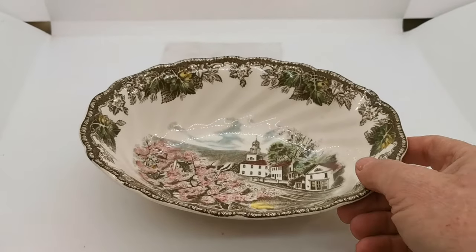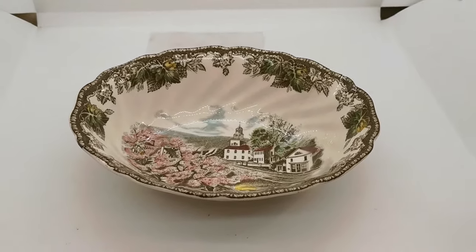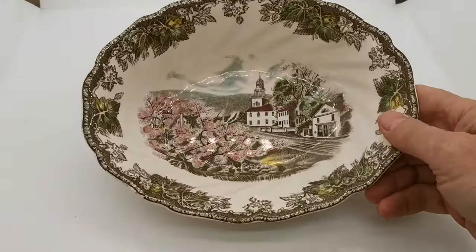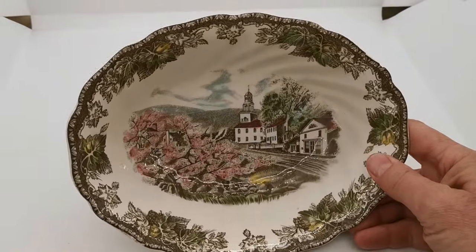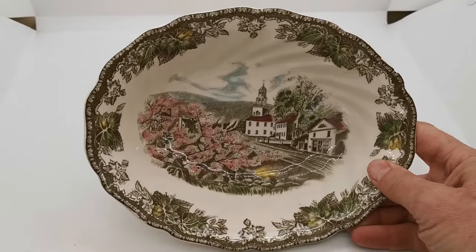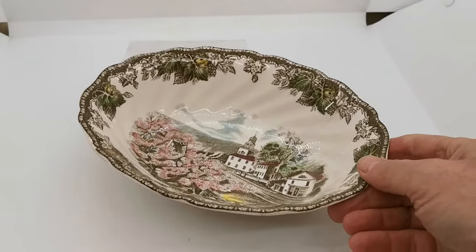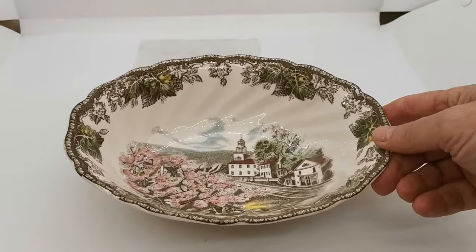This is available on the Vintage Farmhouse Antiques website. We are listing a large collection of Johnson Brothers pieces which all match together with Friendly Village very well, in addition to the large selection of Friendly Village dinner wares and tea wares that we're listing there.